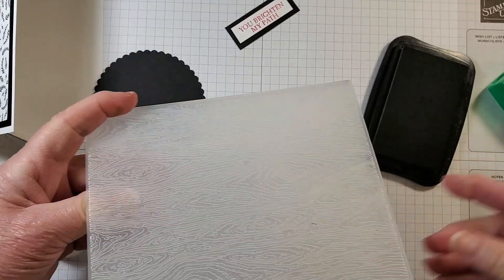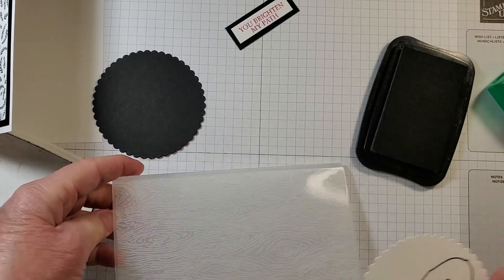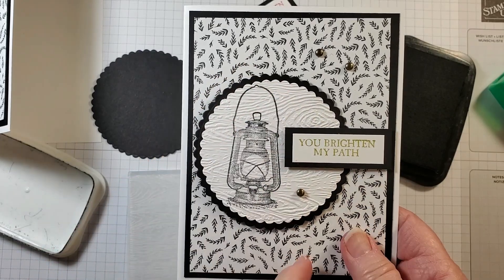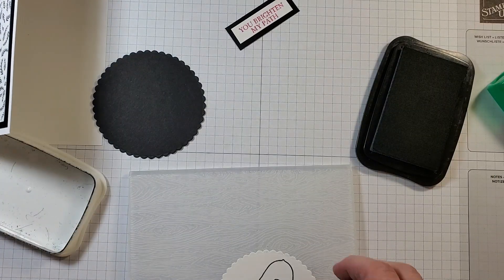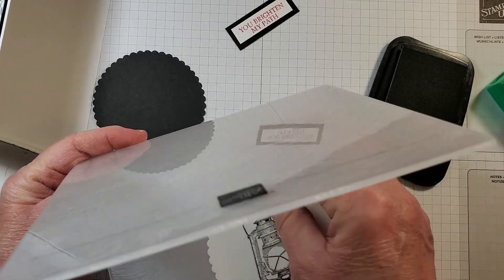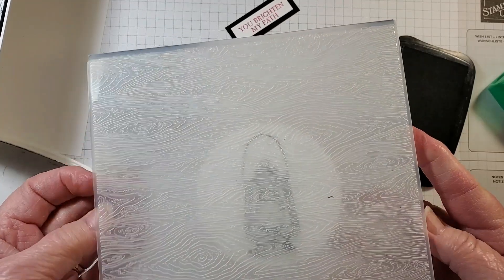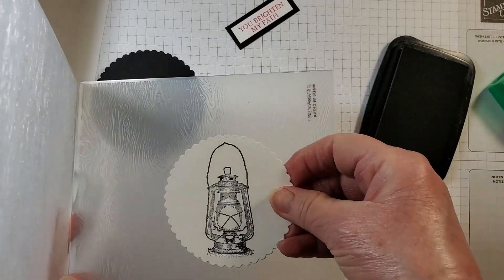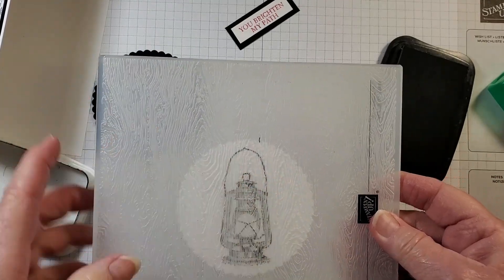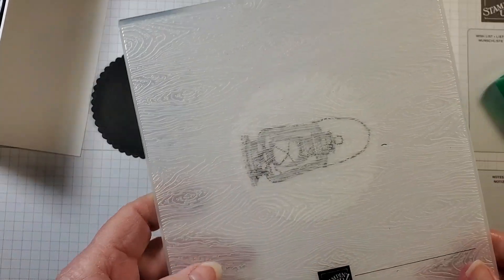I'm going to bring in the Timber 3D embossing folder. On my sample card the timber lines go across, but this time I want the lines going down. On a 3D embossing folder you can choose the orientation — place it one way and the lines go across, or turn the Basic White circle the other way and the lines go down — just for a different look. Let me run this through the cut and emboss machine.